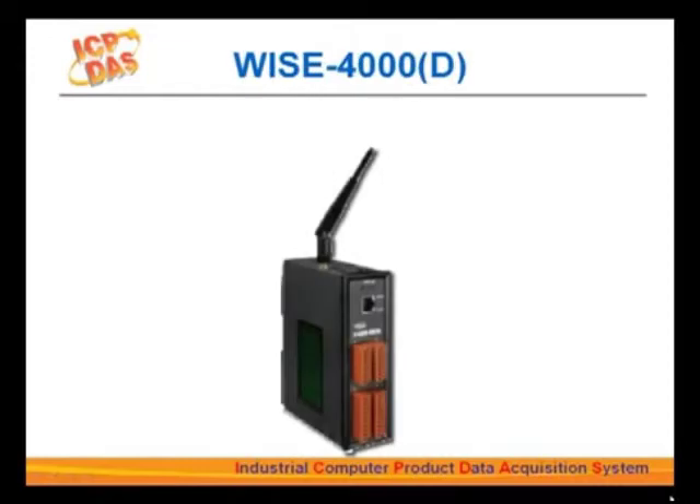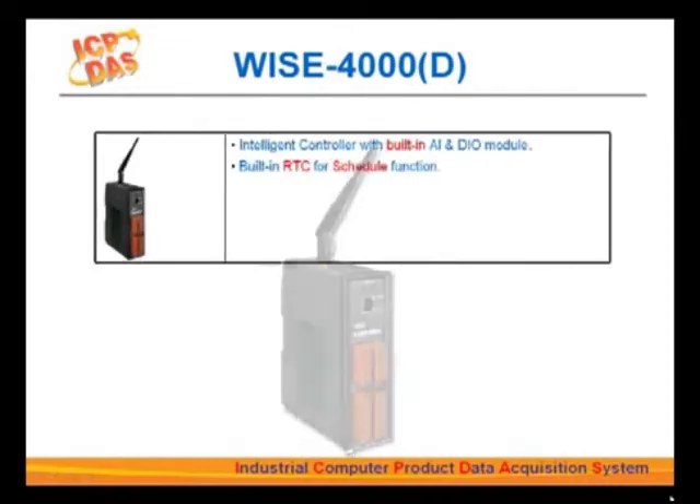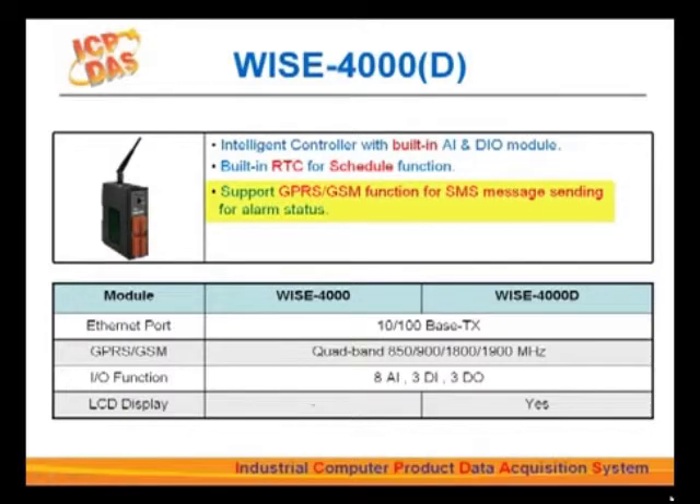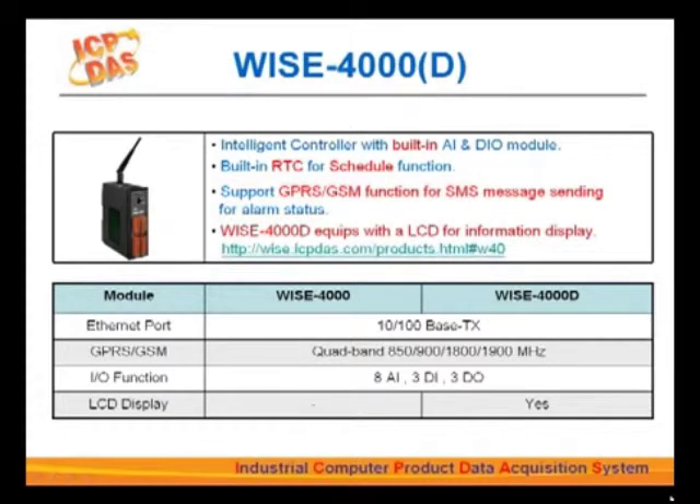The WISE-4000 series are equipped with eight analog input, three digital input, and three digital output channels. They also have a real-time clock for scheduling functions. The WISE-4000 series also supports GPRS GSM function for SMS service. WISE-4000D is equipped with a monochrome LCD monitor to show current connections and I/O information.